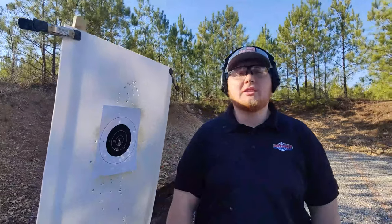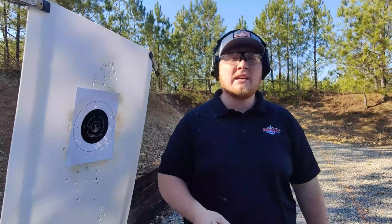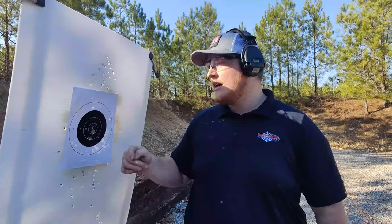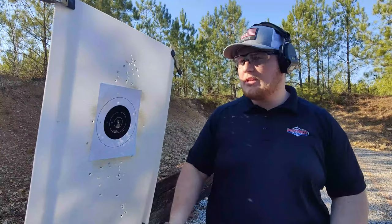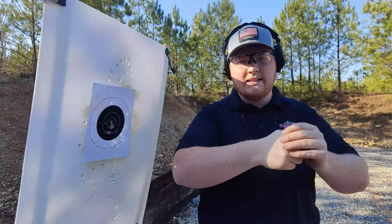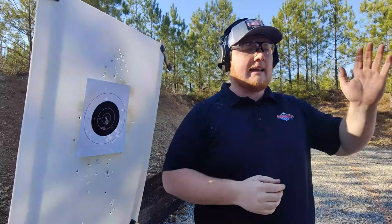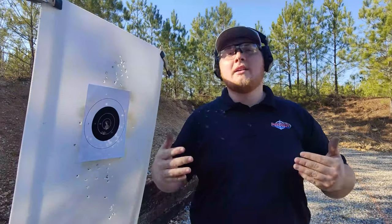I just shot the Baseline Assessment. What I like about it is I'm working a bunch of different skills — it's only 20 rounds and it's assessing where I'm at. Everything's from the ready, so I'm not getting the benefit of drawing from the holster. What I want to evaluate is: can I reload and get my hits? Can I shoot fast enough for accurate hits without going all over the paper? And can I shoot dominant and non-dominant hand? The answer was no — I can't shoot my non-dominant hand well. So that's what I'm going to work on.